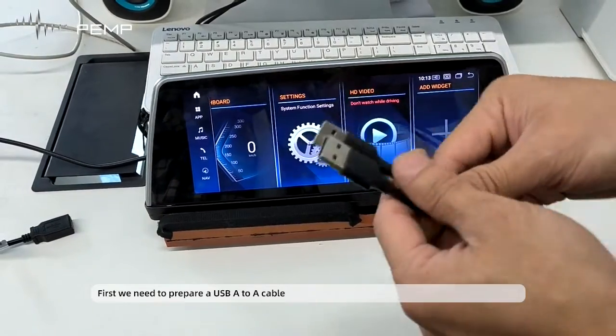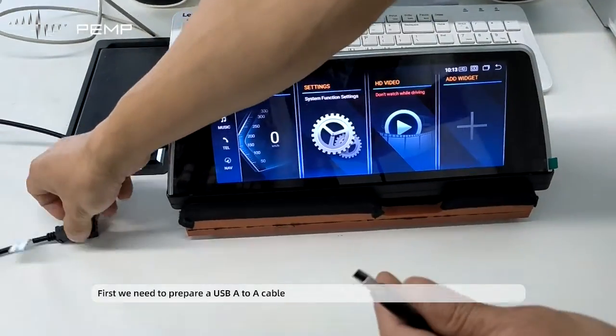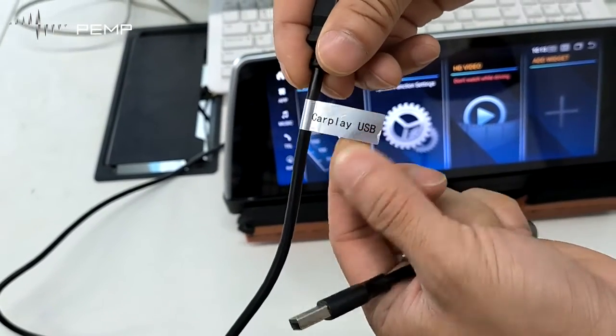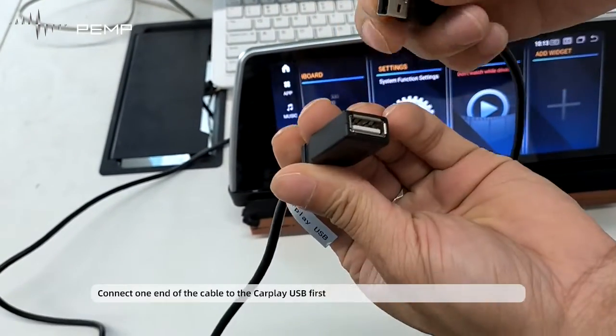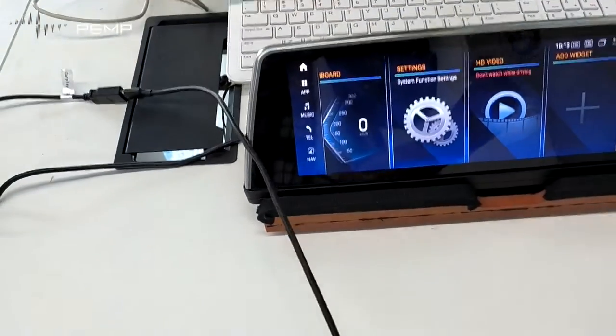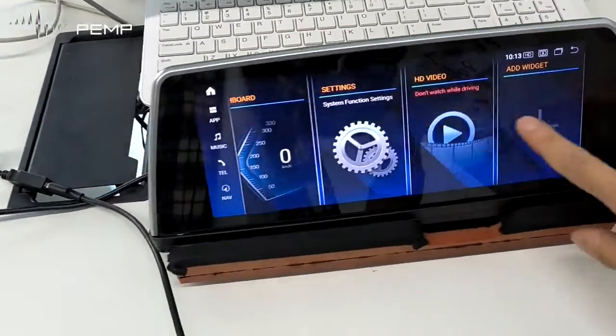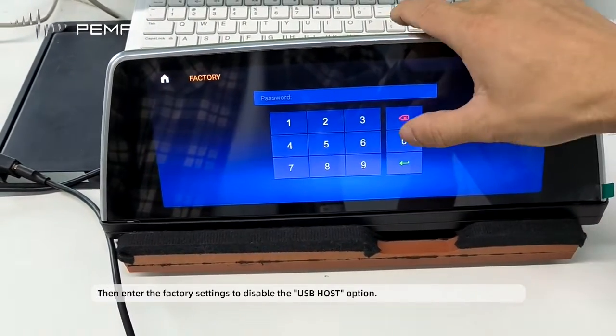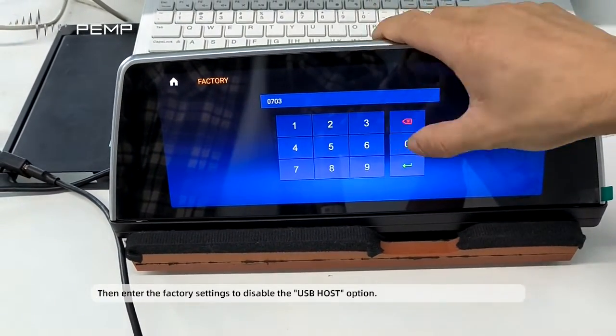First, we need to prepare a USB-A cable. Connect one end of the cable to the device's USB port first. Then enter the factory settings to disable the USB host option.